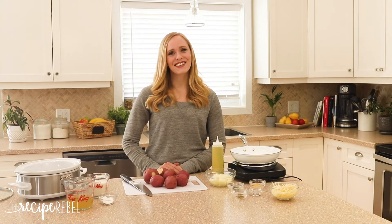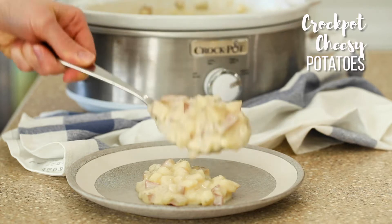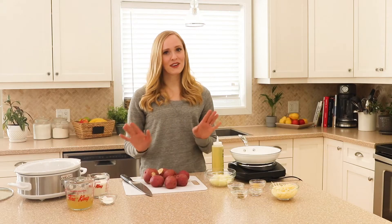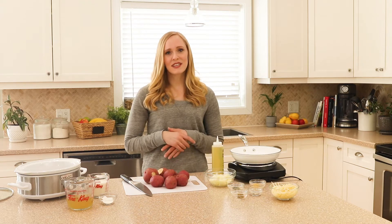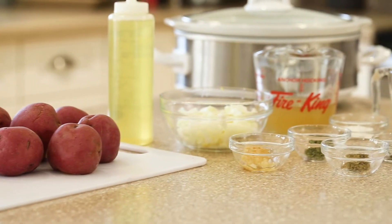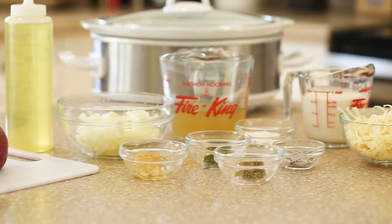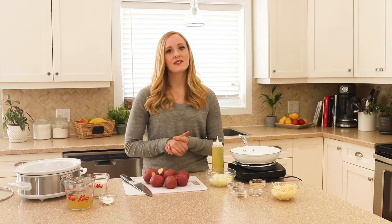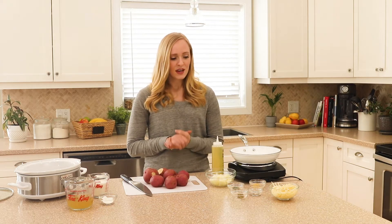Hey everyone, it's Ashley here from The Recipe Rebel, and today we are making cheesy potatoes in the crock pot. There is no better combination — these potatoes are made with real ingredients: no frozen hash browns, no cream soups, just total cheesy comfort food. They are super easy to make and totally customizable.